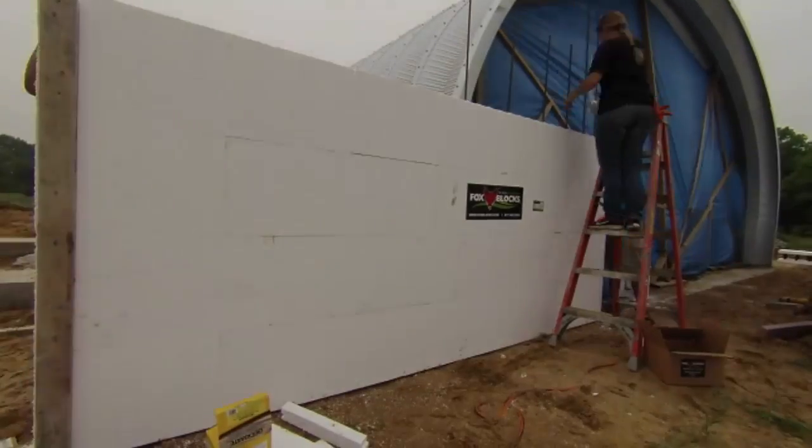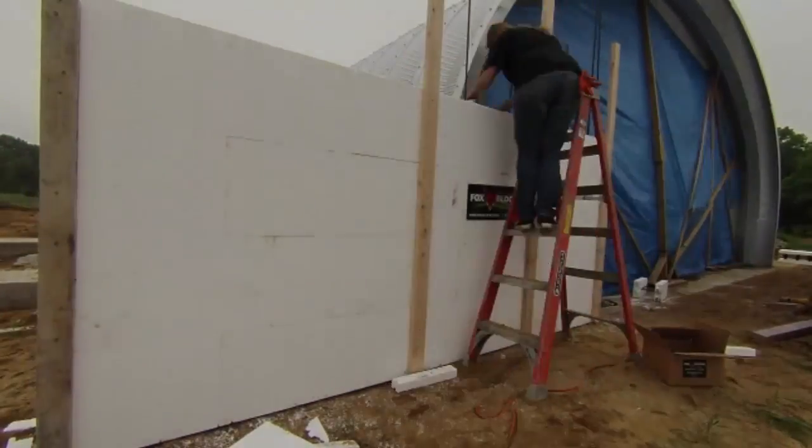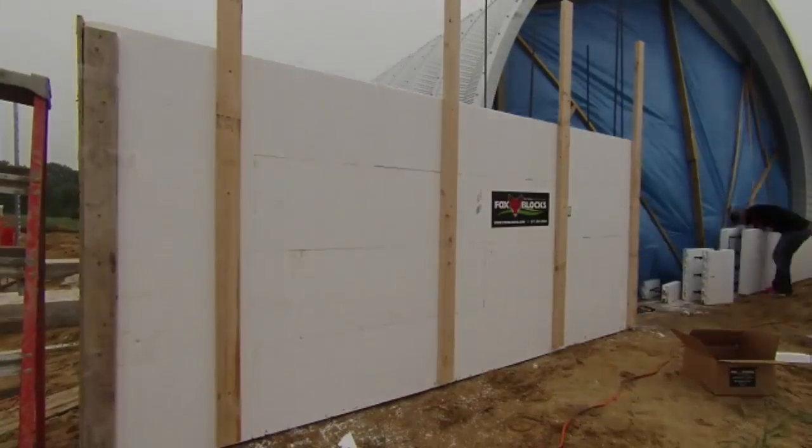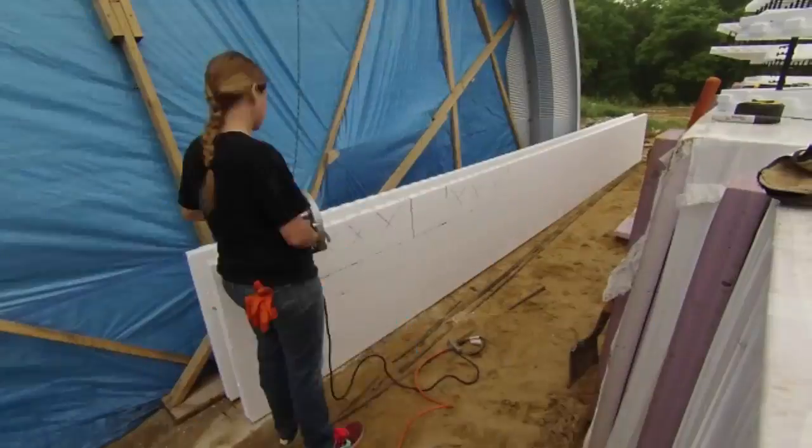We only set up the first four levels because we wanted to be sure that the concrete would consolidate all the way down in the forms. If we were more experienced we might have tackled a deeper pour, but as it was I was glad we kept this first one simple.